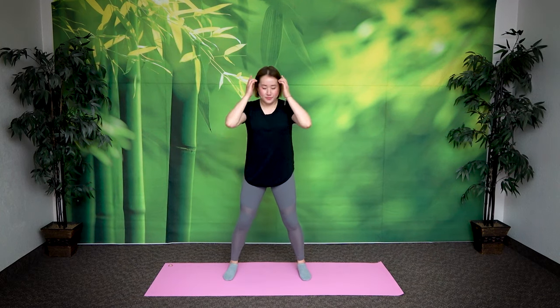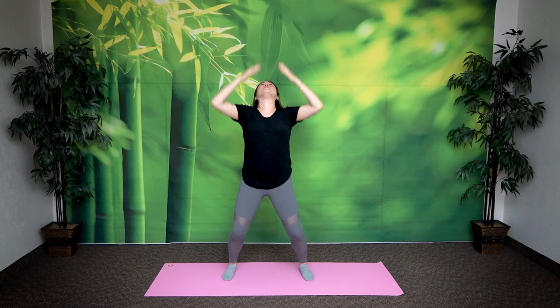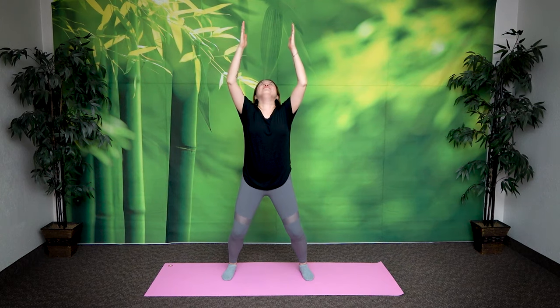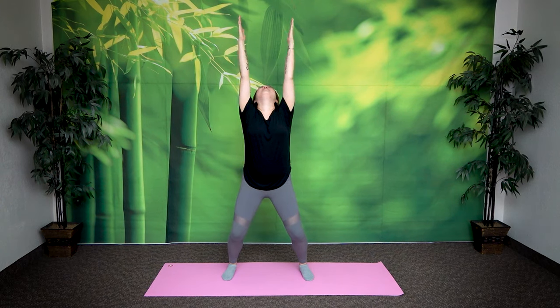Legs shoulder width apart again. Bend your knees slightly. This time, inhale as you bring your palms up — your palms are facing each other. As you bring your palms up and look up at the ceiling, feel the stretch on the front side of your neck, your thyroid. Hold it here, exhale, come down. You want to touch your teeth slightly together — not clamping down on your jaw — just touch them slightly so you feel the stretch in your neck. Two more times. Bend your knees, breathe in, exhale. One more time, breathe in, exhale. Great job.